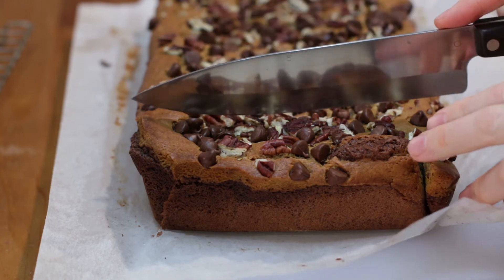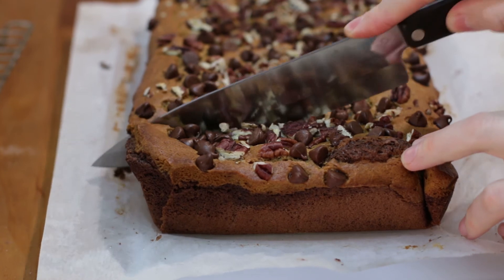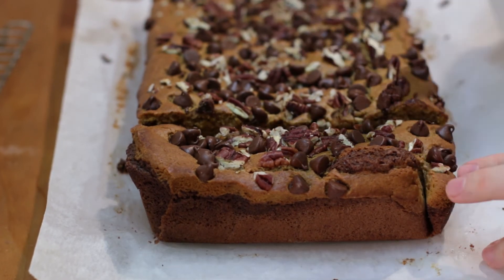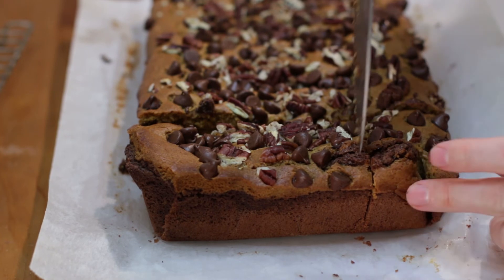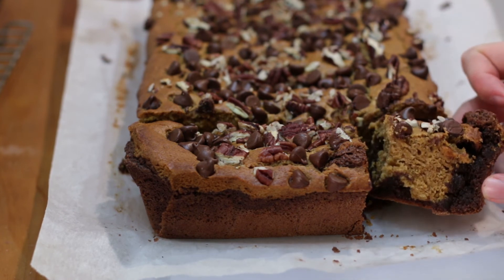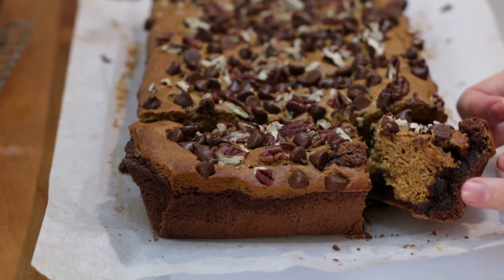Time to cut into this. Nice thick brownie. Let me just move this over onto my cutting board. Look at that — look at that brownie on the edge and the pumpkin right there in the middle.